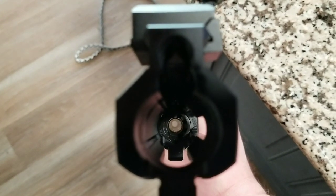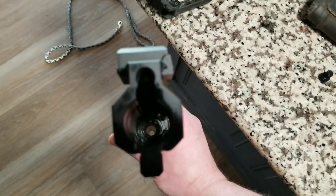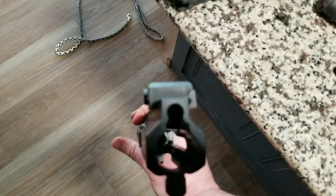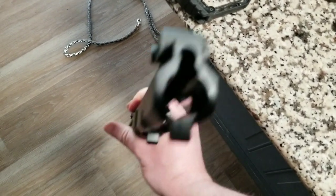Look at that - nice big old barrel from down there. I think you can fit a regular charging handle and bolt carrier group inside of there if you wanted to - looks like you could. Once I get my ammo we can try that. Soon as my ammo comes, we'll give her a shot.